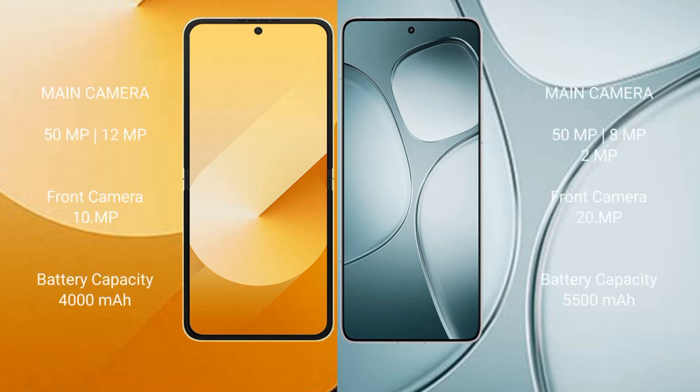Samsung Galaxy Z Flip 6 has a dual rear camera setup: 50MP plus 12MP, and a 29MP front camera. Redmi K70 Ultra has a dual rear camera setup: 50MP plus 8MP plus 2MP, and a 20MP front camera.